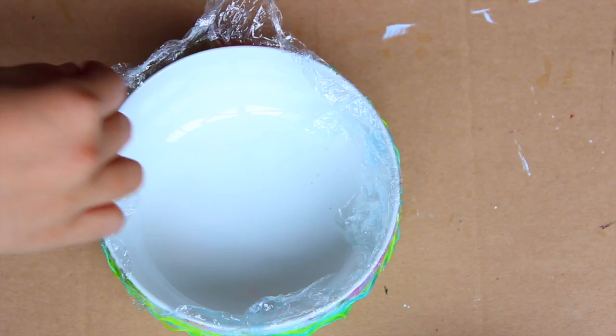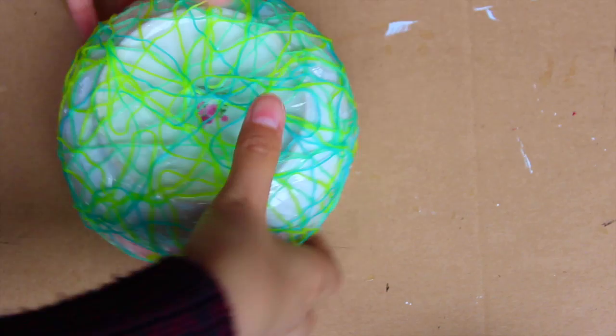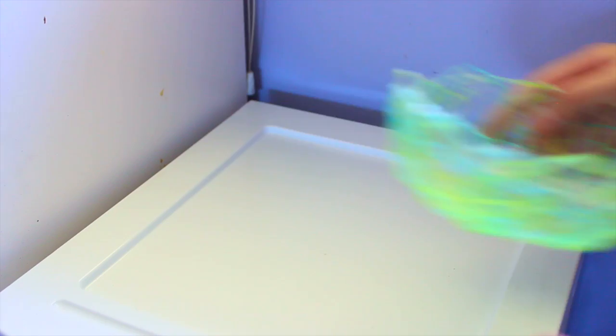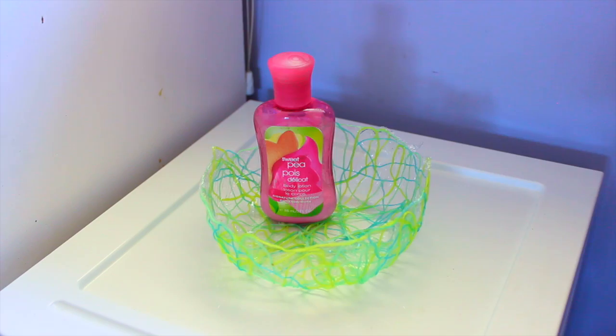After it dried, this is what it looked like, and then I'm just taking off the saran wrap. I'm using some tweezers to get under the string and lift it off the bowl. Mine was still kind of drying but it dried out later. Then I just put it on my shelf with some things inside. You are actually supposed to take off the plastic wrap on the inside, but I found it was too flimsy — so if you use enough string you can take the plastic off, but I didn't.